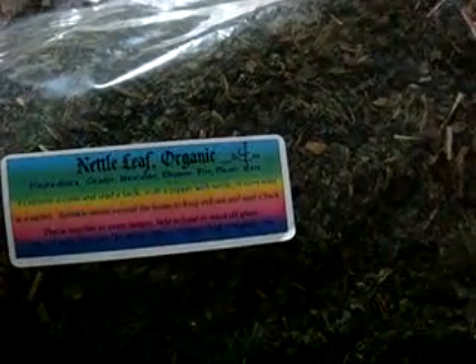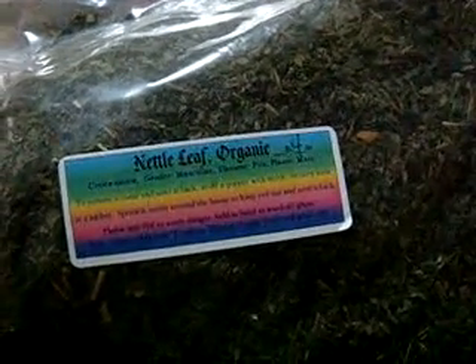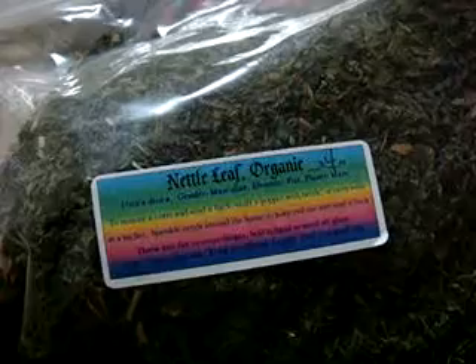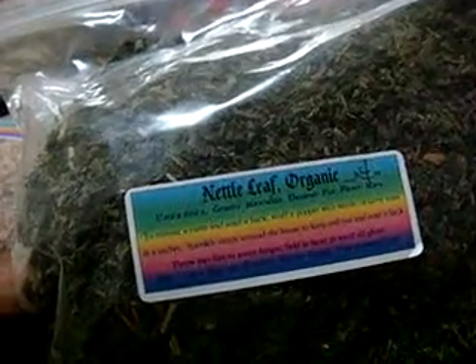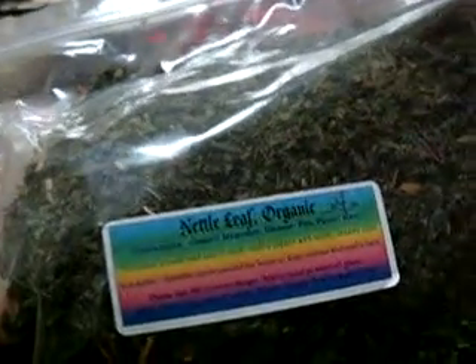Nettle is good for water retention. It's also good for the hair — it's pretty good for hair loss and it stimulates hair growth. And I think — I might be wrong — but I think nettle is pretty good as a blood cleanser; it cleanses the blood in the system.